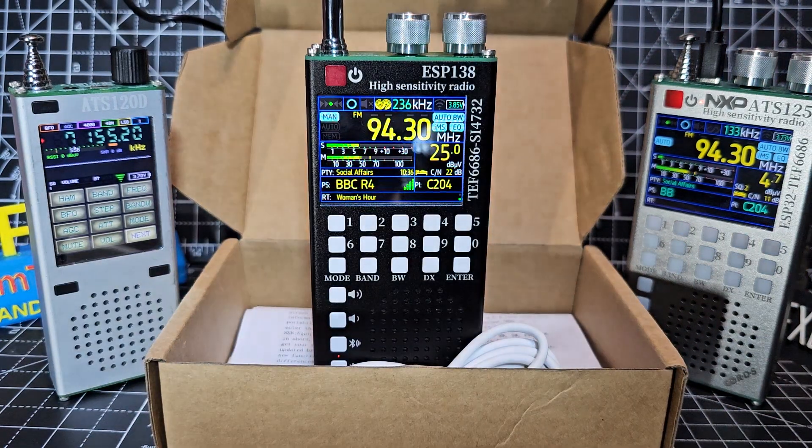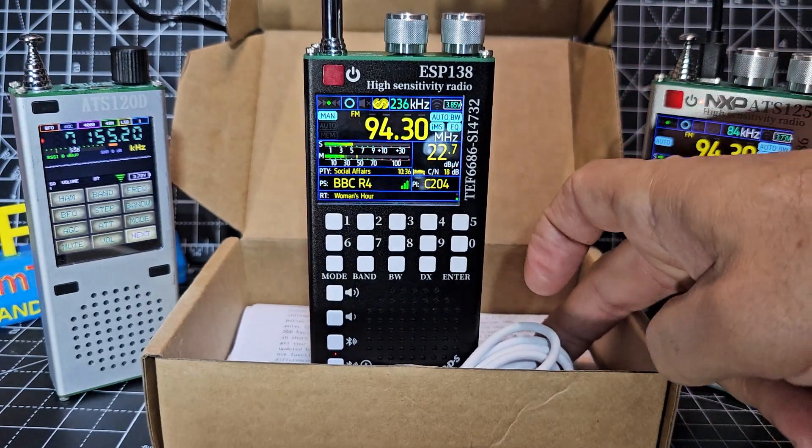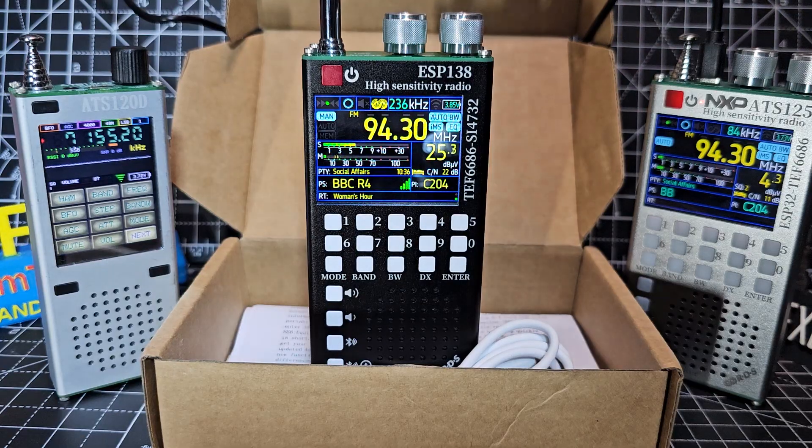In the box you've got your USB cable and quite a good printed instruction manual — keep that, you're going to need it. Let's take a closer look.